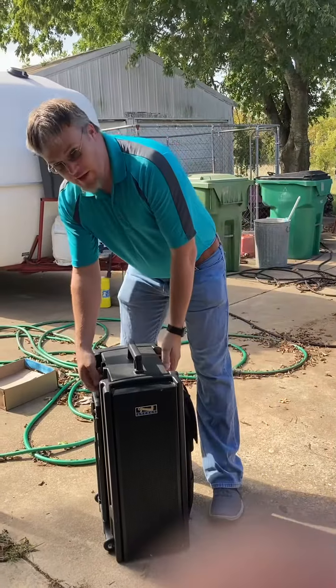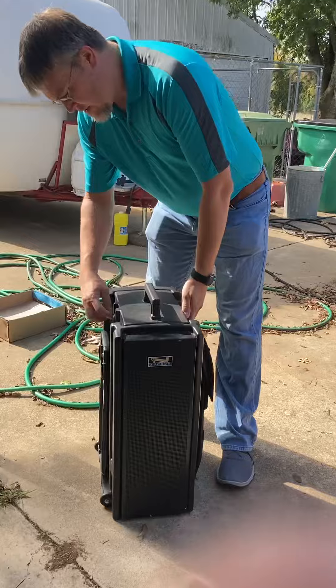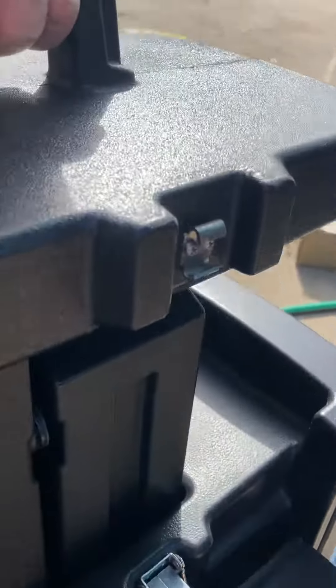This is a big one. You have to undo these latches over here. They come off easy over here too. And this whole thing lifts out gently.